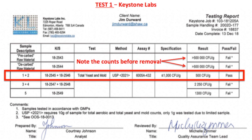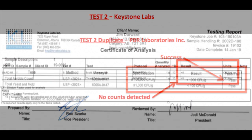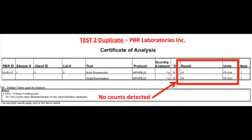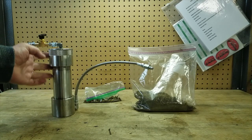We weren't satisfied, so we did a second test using moldy material from the same batch and submitted samples to two independent labs. You can see that by using only a mechanical filter we were able to filter mold to below Health Canada requirements. For this test we will be using a two-ounce med extractor CO2 extractor.